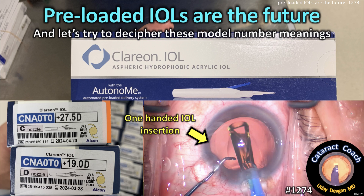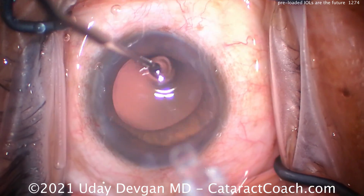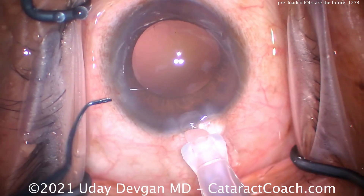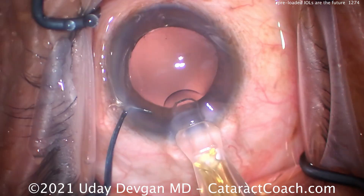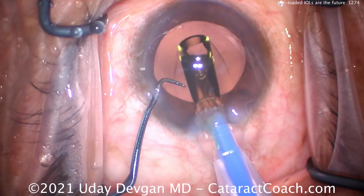Preloaded IOLs are going to be the future, and let's try to decipher some of these crazy model number meanings. So here's the case — obviously end of the case, capture bag full of viscoelastic, here comes the lens. I have a chopper in my left hand and the IOL injector on the right, and look how consistently and smoothly that lens comes down there.